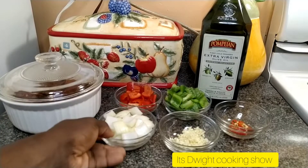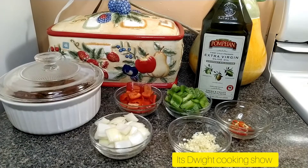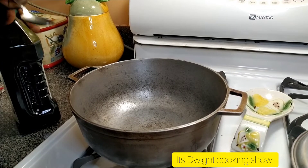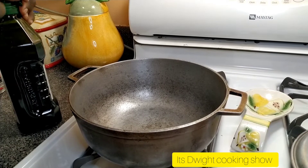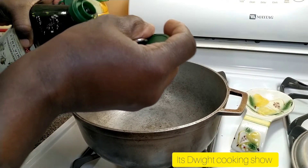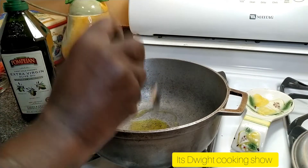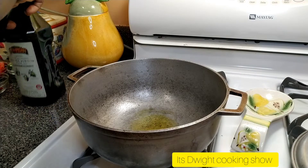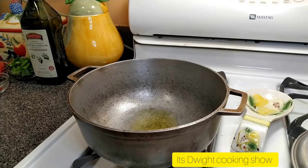Okay guys, there you go — I have all my stuff prepared now. I'm going to head to the stove. Here I have my frying pan; I'm going to add a tablespoon of olive oil. Don't want much because it's going to stir fry. We're going to give that some time to heat up before we add the beef.